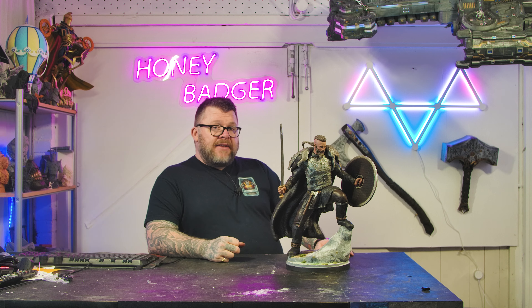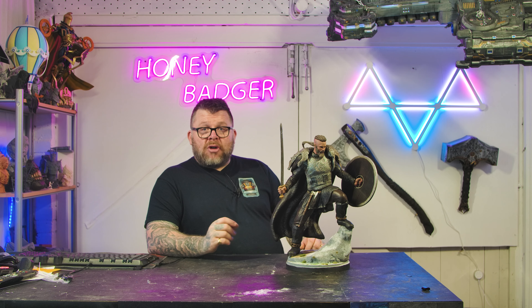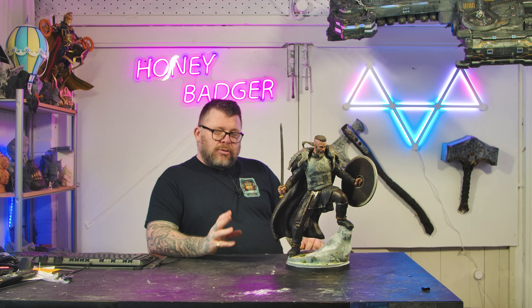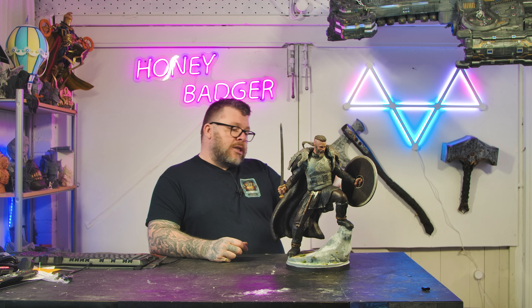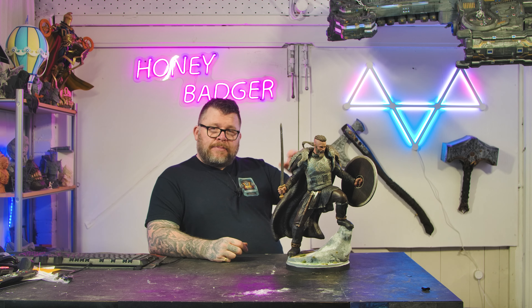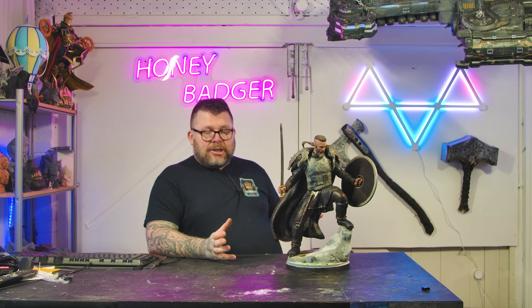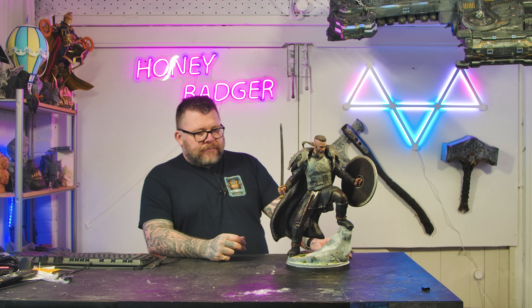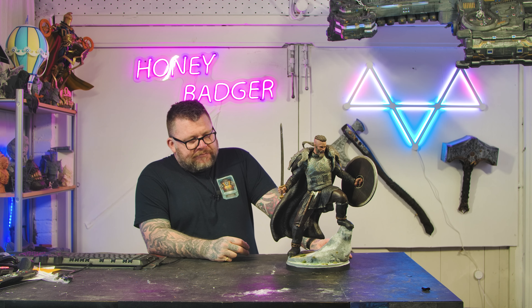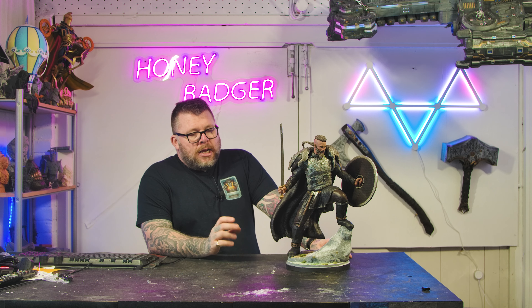With the base, I first sprayed it with Stone Effects paint — James uses it a lot. I then put PVA around the bottom of the base and sprinkled in some grass, not covering the whole base, just randomly. I then covered it in snow so it looks like little bits of grass peeking through snow. I used snow on some of the top of the rocks so it's a bit snow-capped. Then down the bottom I put some dirt just to break it up, and a few odd tufts of grass stuck on.